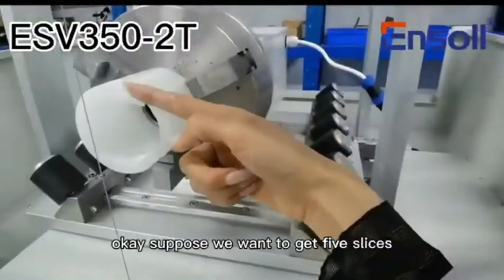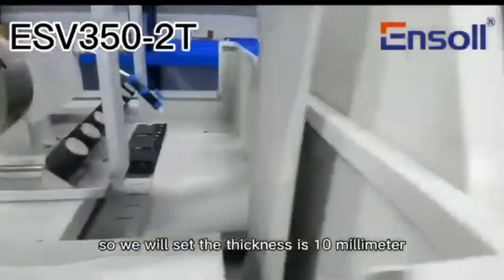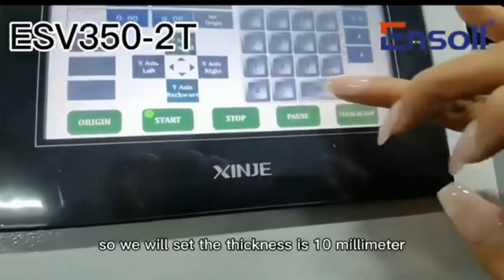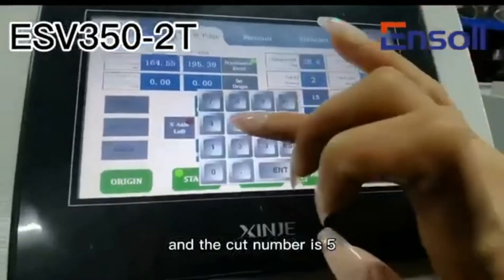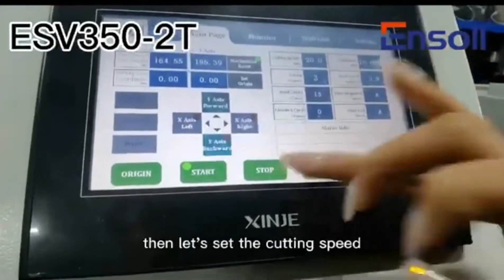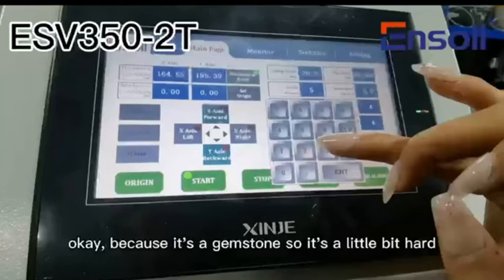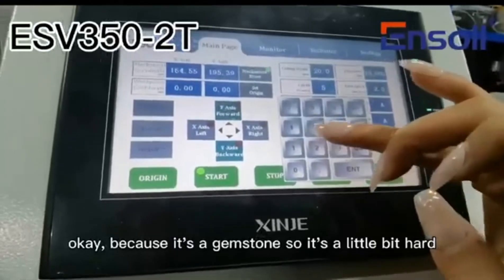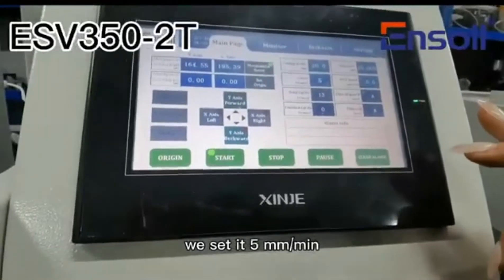Suppose we want to get 5 slices and the length of the material is 15. So we will set the thickness to 10 mm and the cut number to 5. Then let's set the cutting speed. Because it's a gemstone, so it's a little bit hard. We set it to 5 mm per minute.